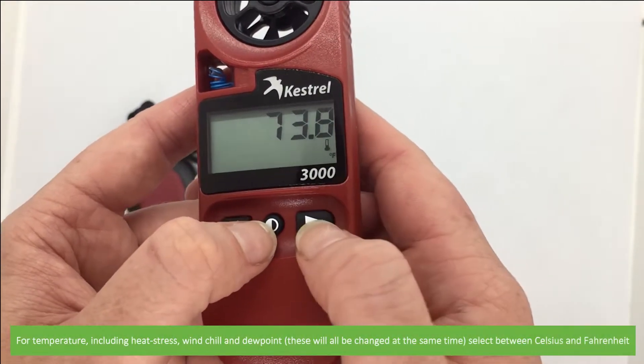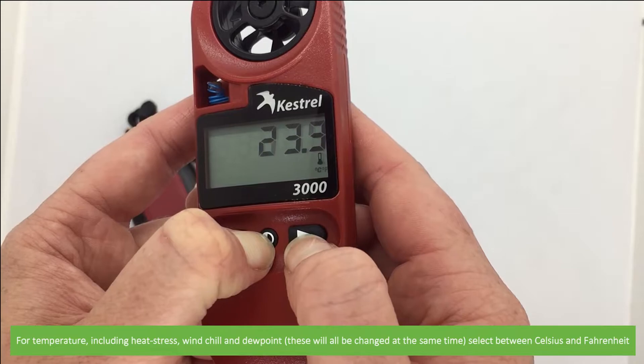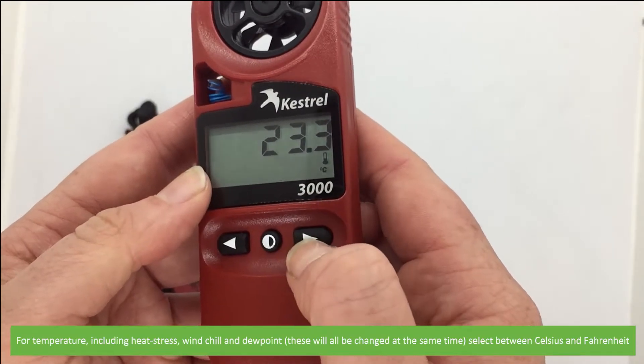For temperature, including heat stress, wind chill, and dew point, these will all be changed at the same time. You can select between Celsius and Fahrenheit.